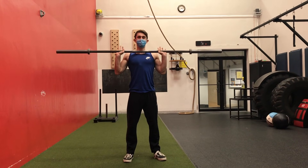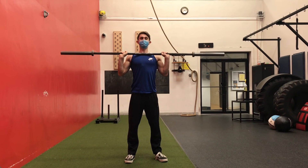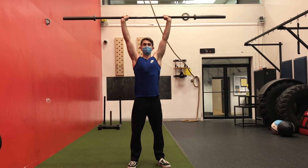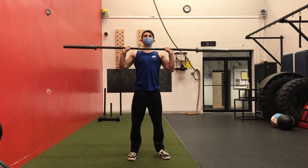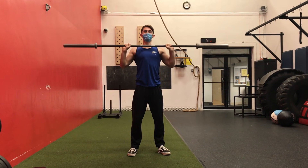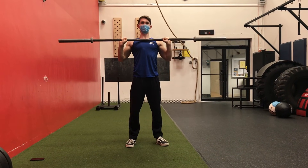Hands shoulder-width apart, butt squeeze, abs squeeze, standing upright posture — push up. You want to make sure both arms are doing an equal amount so the bar goes up straight and comes down straight every time.